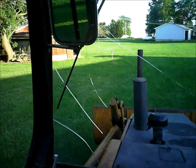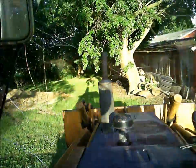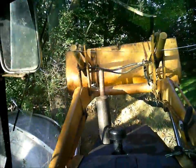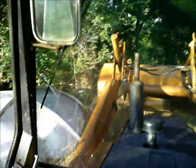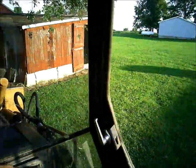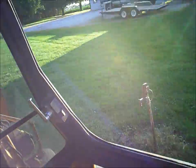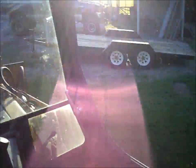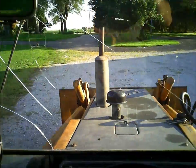We'll get the water done maybe tomorrow and hopefully — I'm not sure what all we'll have done tomorrow — but maybe next week get the cattle out there after I get the fence put up. Anyway, I think that'll be it here and I'll have another video hopefully with the water line going in tomorrow, so thanks for watching.